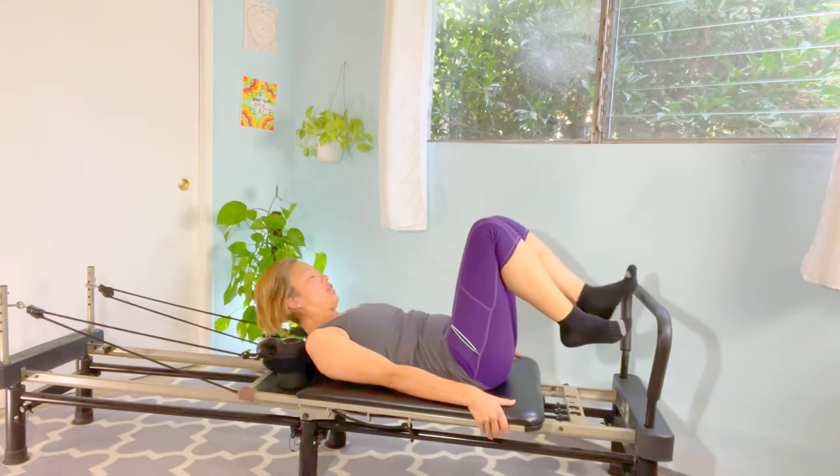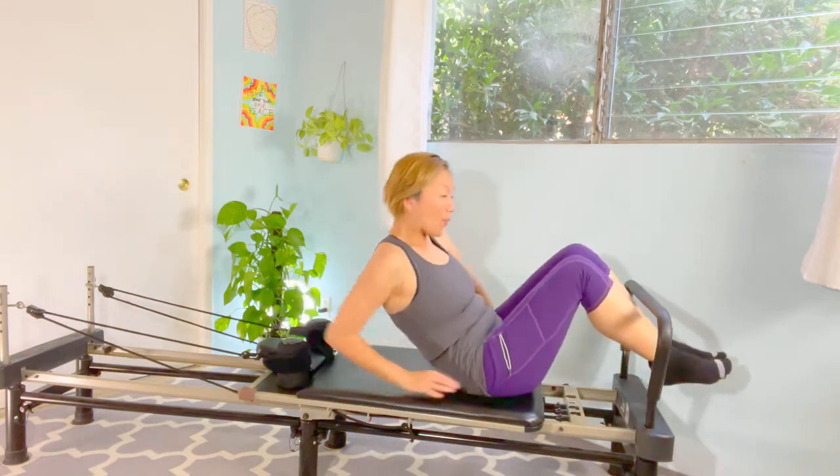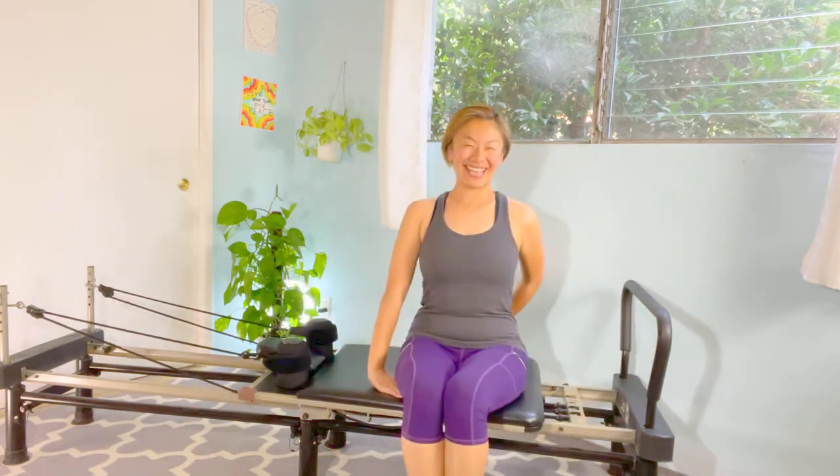So now we're going to go slowly — roll yourself up, nice, and back to the center. Good. So this is it today — thank you very much.